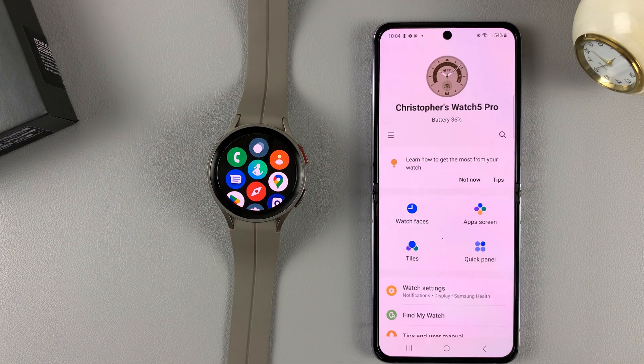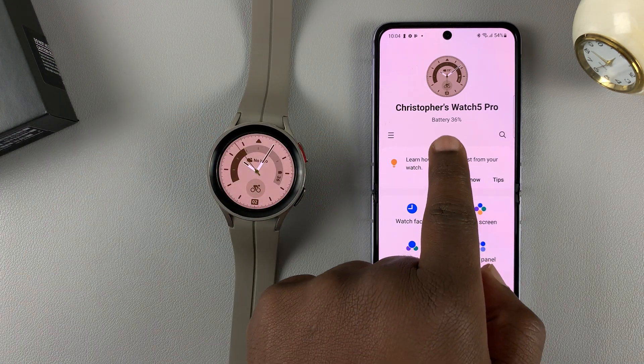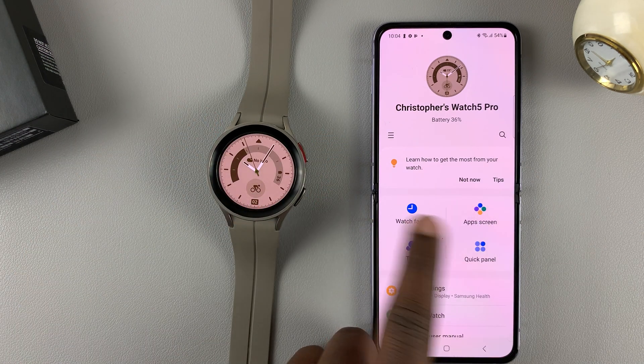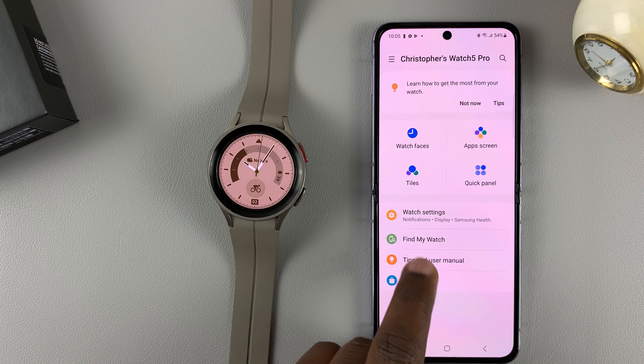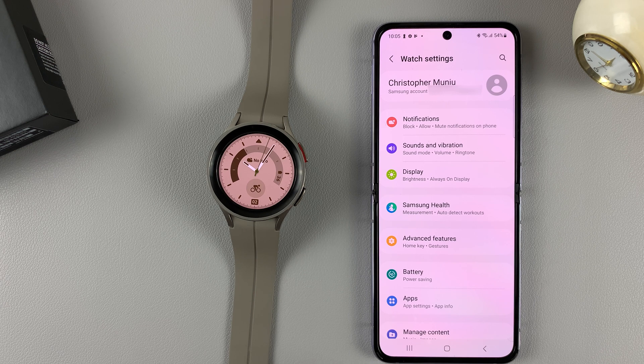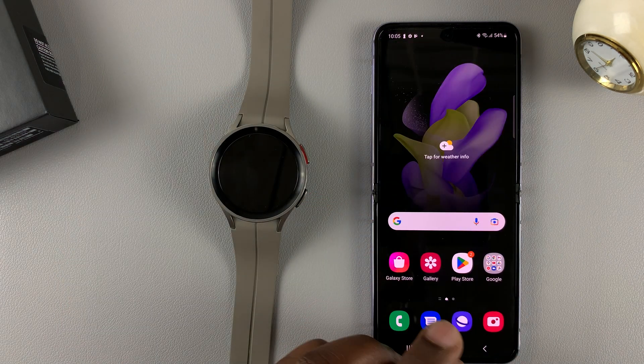Simply launch the app and you should see that it's connected to your watch. You can see the battery percentage, change watch faces, change app screens and tiles, and change watch settings from here. Most of the stuff you can do from the watch, you can also do from the wearable application.